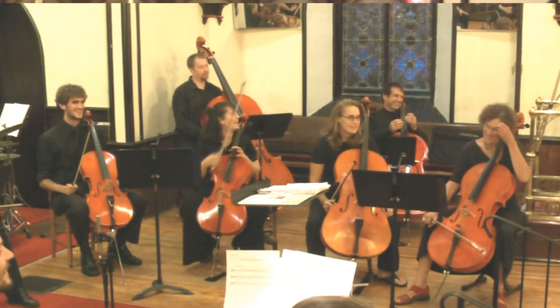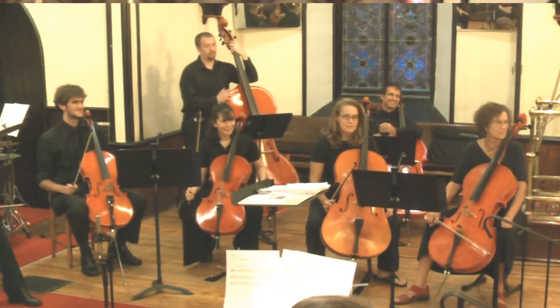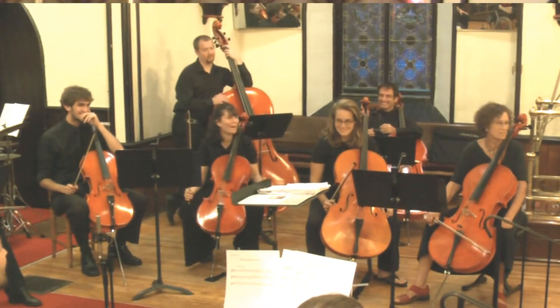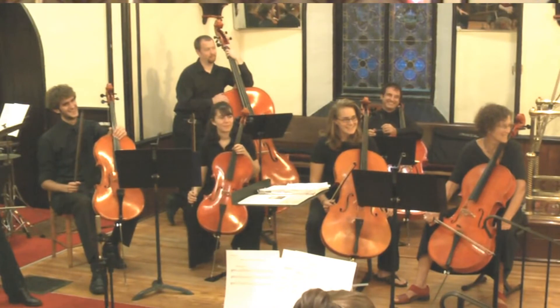If you follow the sound up from this instrument, you can see it starts out like a bass. Then as it gets higher and higher, it sounds like a baritone or a cello, and then it gets higher still and you scratch your head and wonder. A very, very versatile instrument.